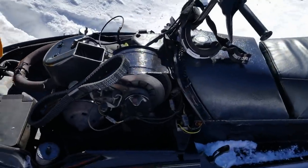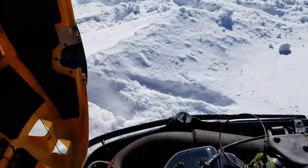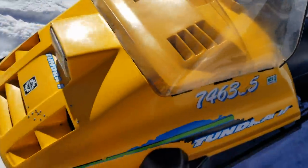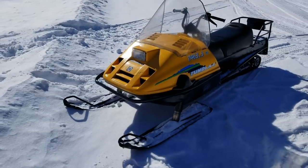It runs really well actually. It came with another hood but I like this hood - it looks pretty good. There's a little crack in it, but that's okay because it's probably gonna crack again anyway.